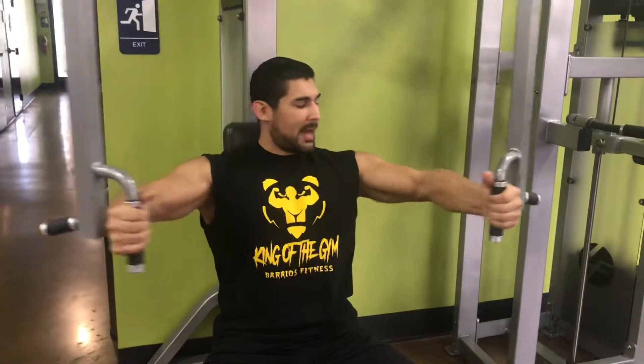One more rep to make sure you've got it. Bend the elbows, squeeze the chest to the top, and down nice and smooth. And there you go — the proper way of doing machine chest flies.